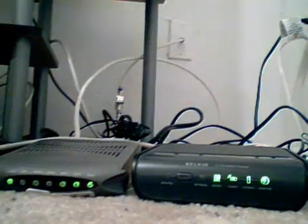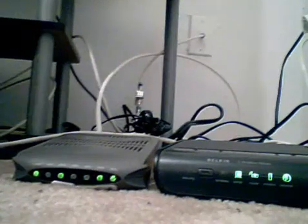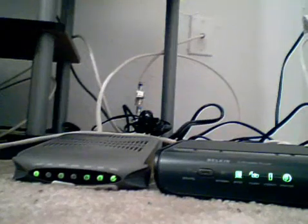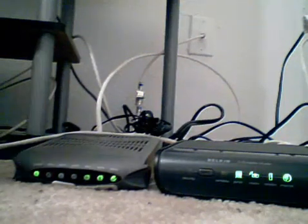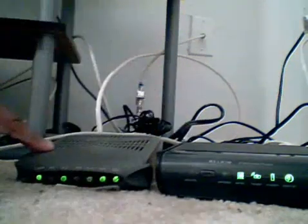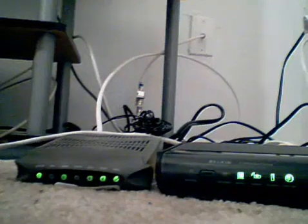So that was the short tutorial about how to set up your wireless router. Wasn't that easy? It didn't even take three minutes. That just goes to show that you don't have to be a geek to love technology. So that's been my how-to on setting up your wireless router and regular modem so you can have wireless internet in your apartment or home. Thanks for watching, guys.